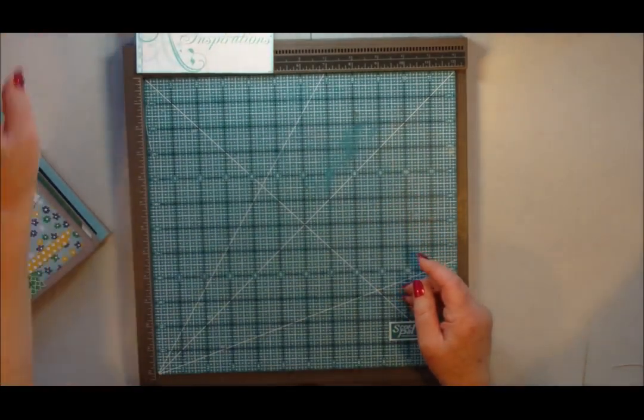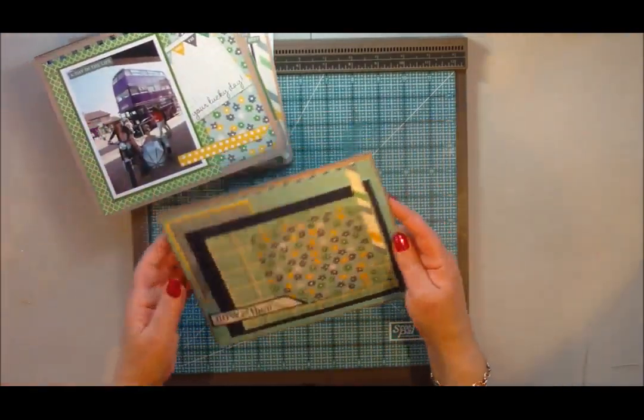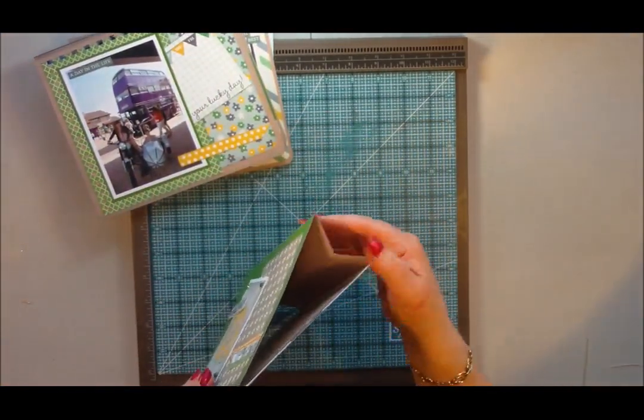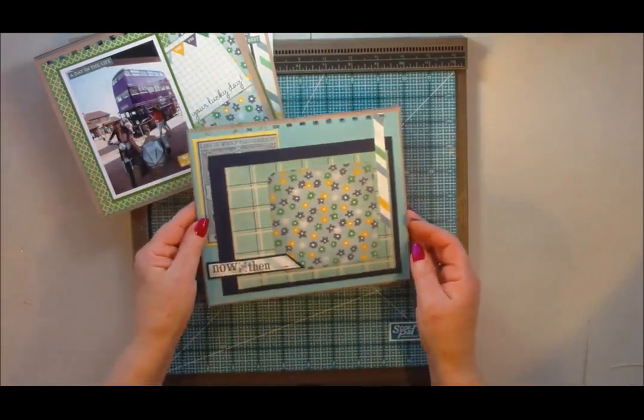I'll just show you what I've done here with the file folder one. This is the main part of the project that we made, and I've gone ahead and decorated this.